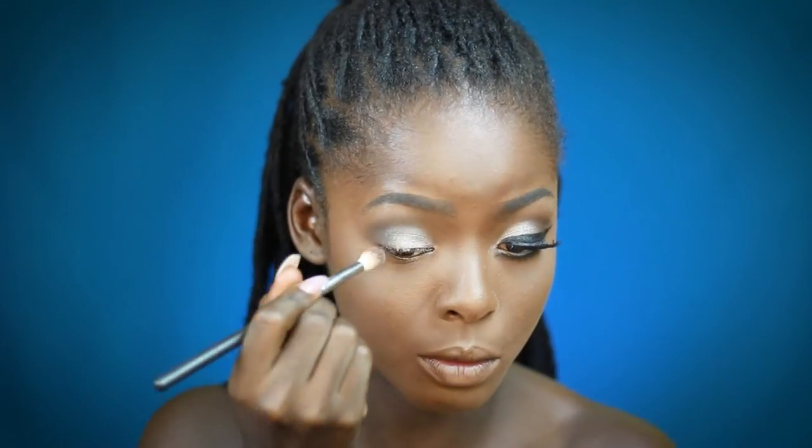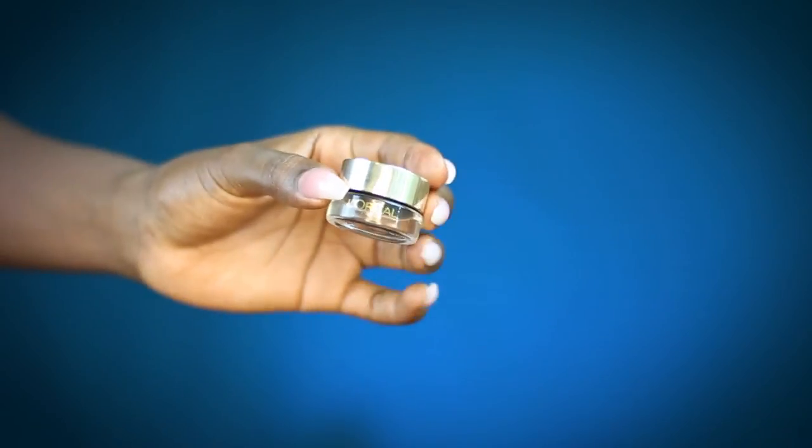Just like that. Now I'm just gonna go in with a liner brush and create the wings that I did on the other end of this eye. This might be a bit awkward because I gotta get really close to do this.